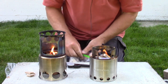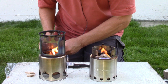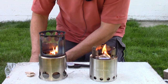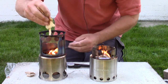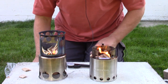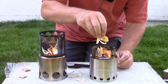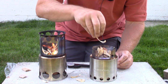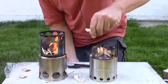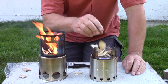Now that the fire starter is going — could I get away with just using these? Probably. I just want to accelerate the process a little by getting some wood chips on top. I'm going to load those right from the top, hopefully without putting the fires out. Out in the woods I'd use different materials, but the process would be more or less the same: get a little fire going on top and let it burn down inside.